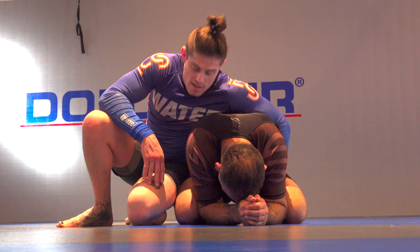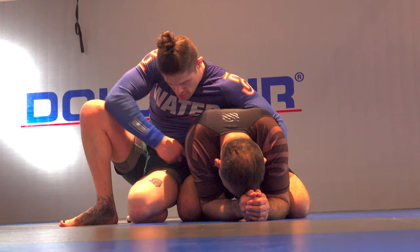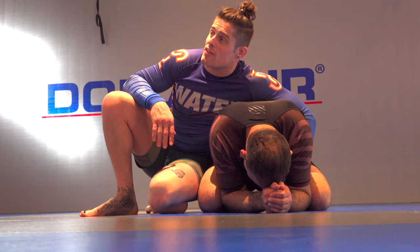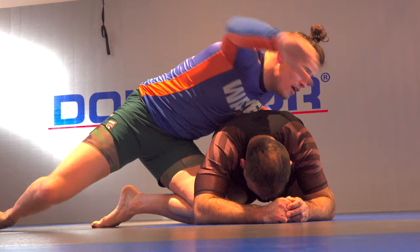In Nogi, it's very, very tough to stay tight in the turtle in all forms. All it takes is a big toe getting in here and one hook is enough for me to start getting the back — but that's another technique. Let's just assume I've gone behind and in this position I have my knee blocking. The outside hand comes over, my knee block gets replaced.